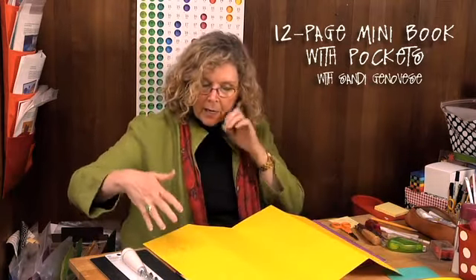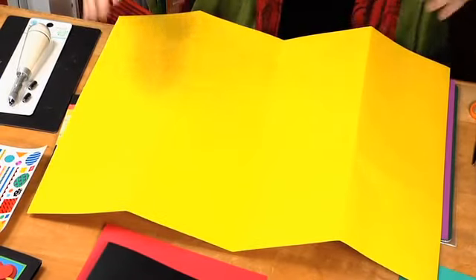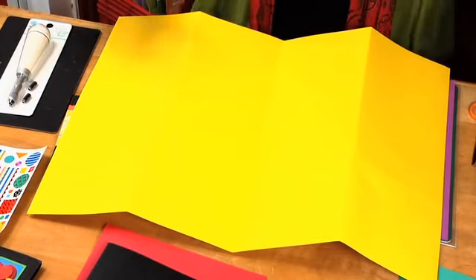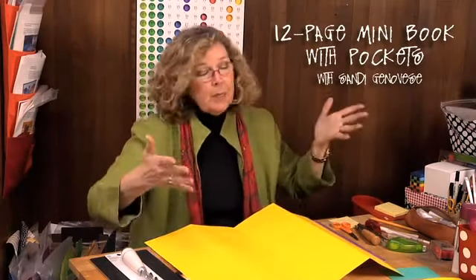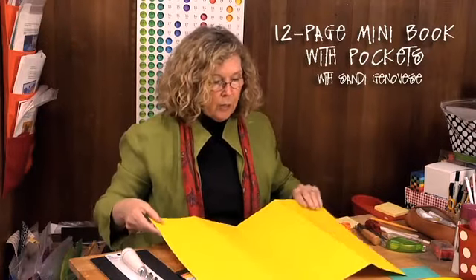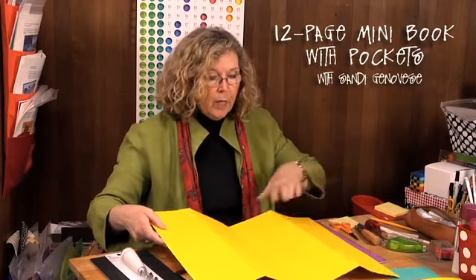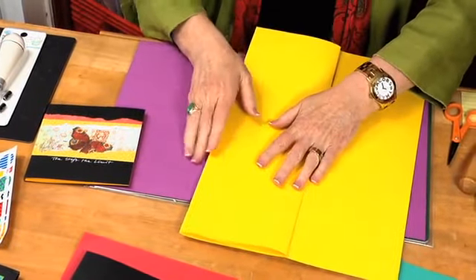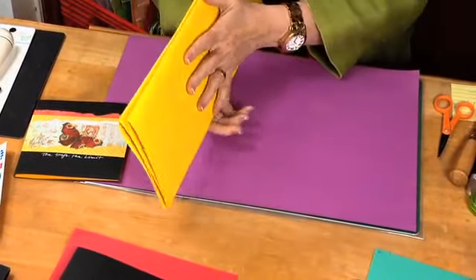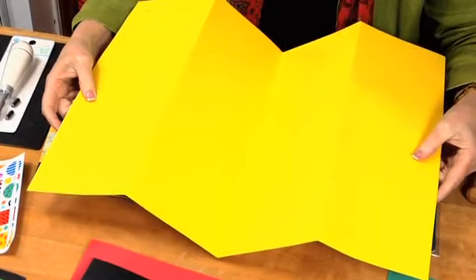Once you have the paper cut to this dimension — or it can be any dimension — you only have to worry about two things. You're going to divide by fourths the long way. Dividing by fourths is simply folding it in half and then folding one half back and the other half back. This way you get accordion folded into fourths and you don't have to measure.